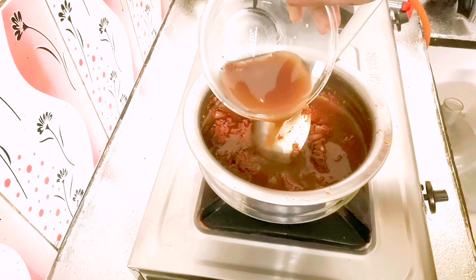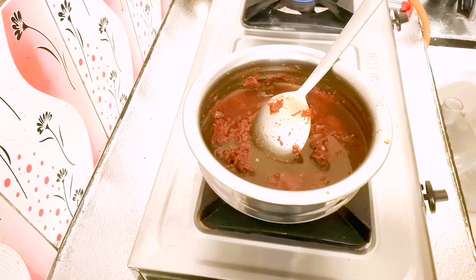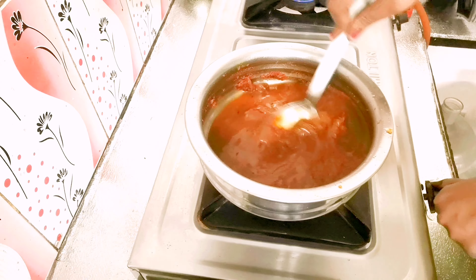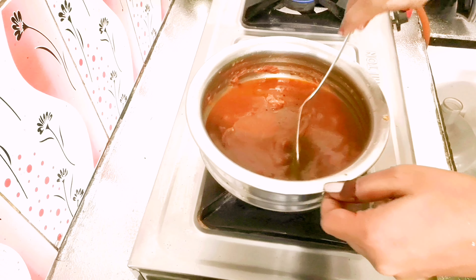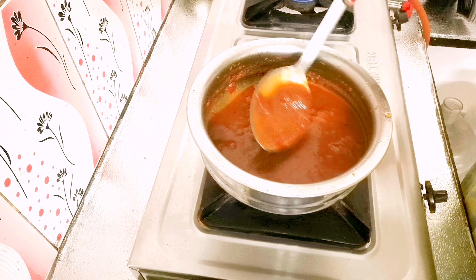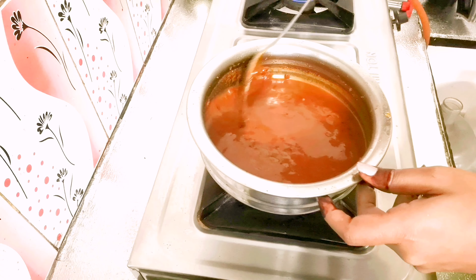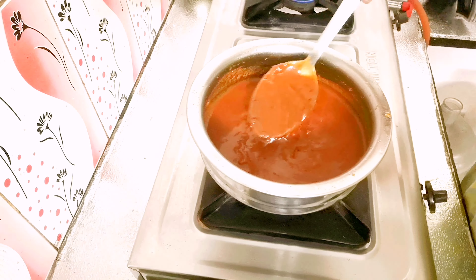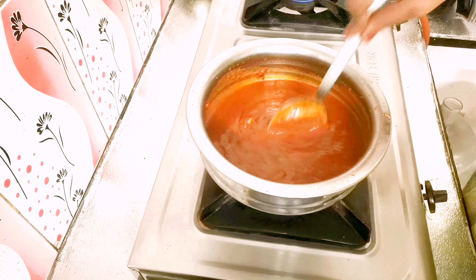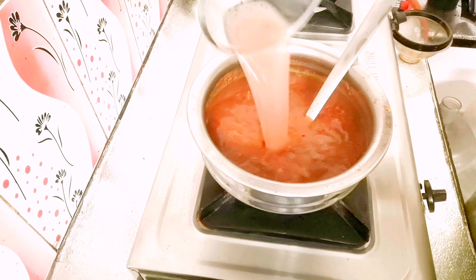Then add the tamarind extract and stir it. I am going to make it almost 300 to 400 ml. It is very thick so I will add a little bit of water. I am going to add 400 ml of water.